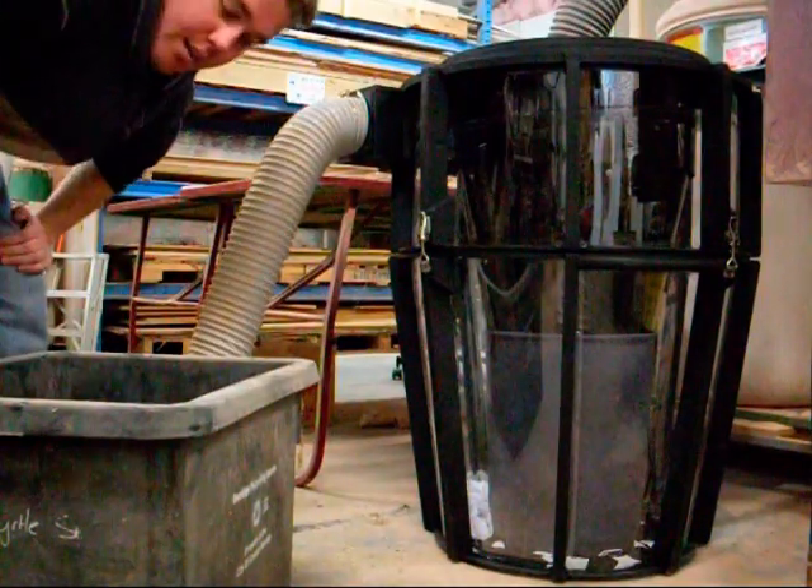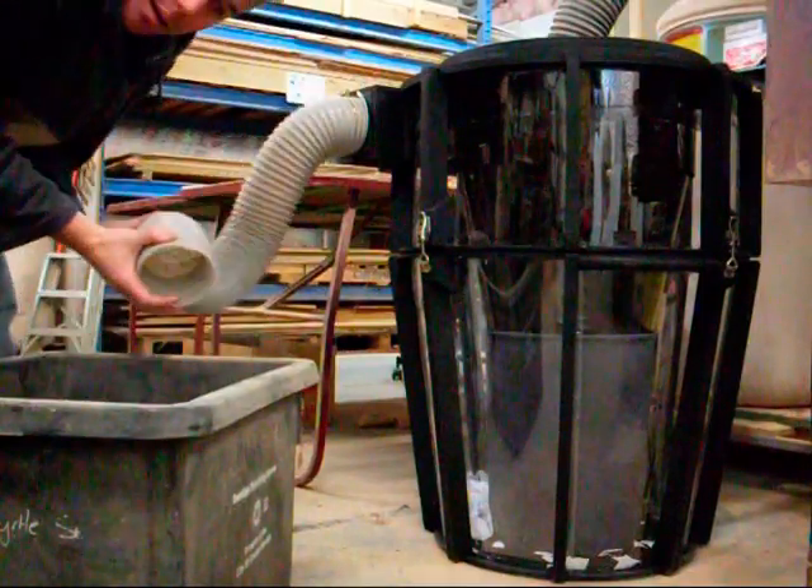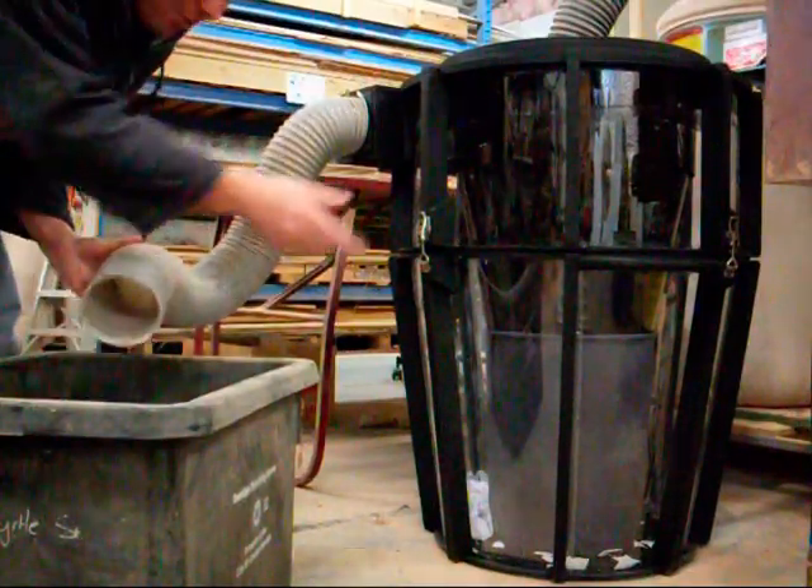Cyclone test number two. We've got some router shavings and we've added a pipe on to suck the router shavings out, and we'll see how that goes.